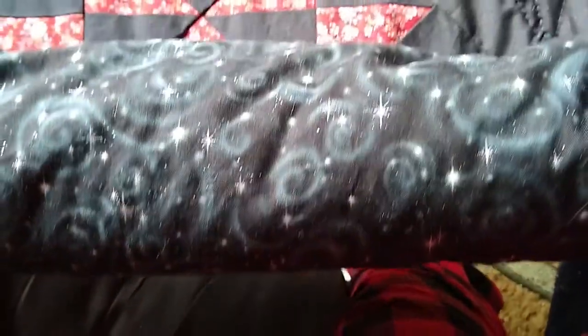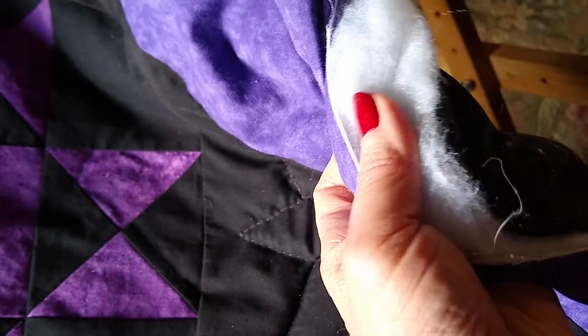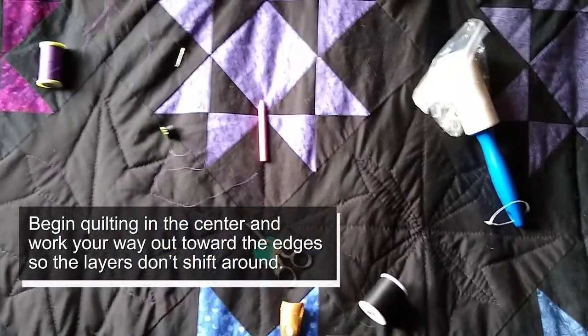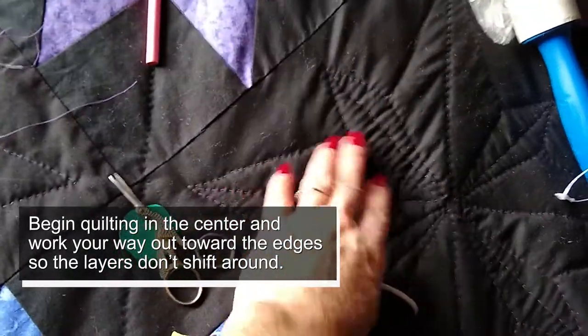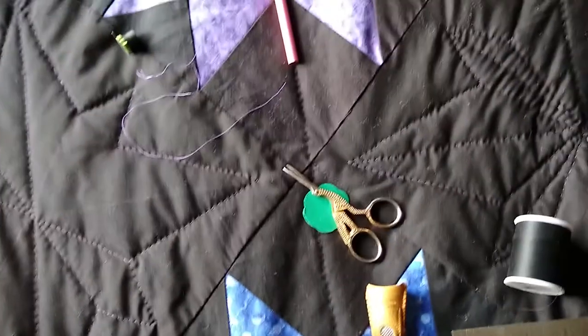I've made my quilt sandwich, which is the top and the backing — this fabric here — and the batting in the middle. So basically you have three layers: the top, the batting, and the back. I'm doing the hand quilting, which combines these and secures them together into one quilt so the batting doesn't shift around when you wash it. It also adds warmth, which is really the point of a quilt.